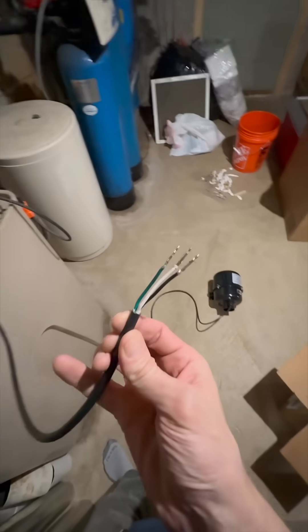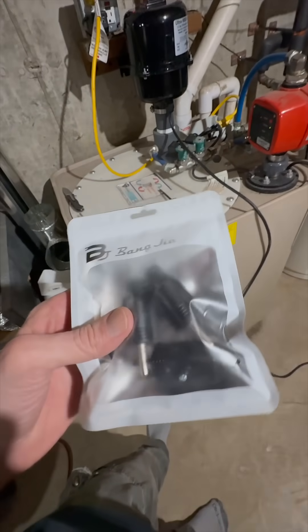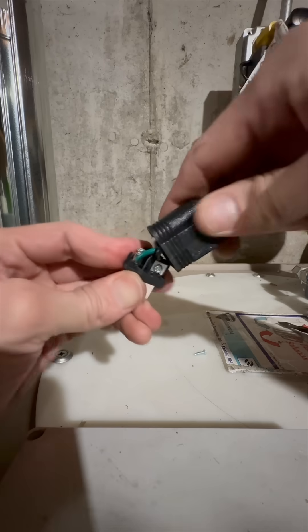This one came without an electrical plug attached, so I picked up some plug ends and will attach one real quick. I'll create another video about that next.